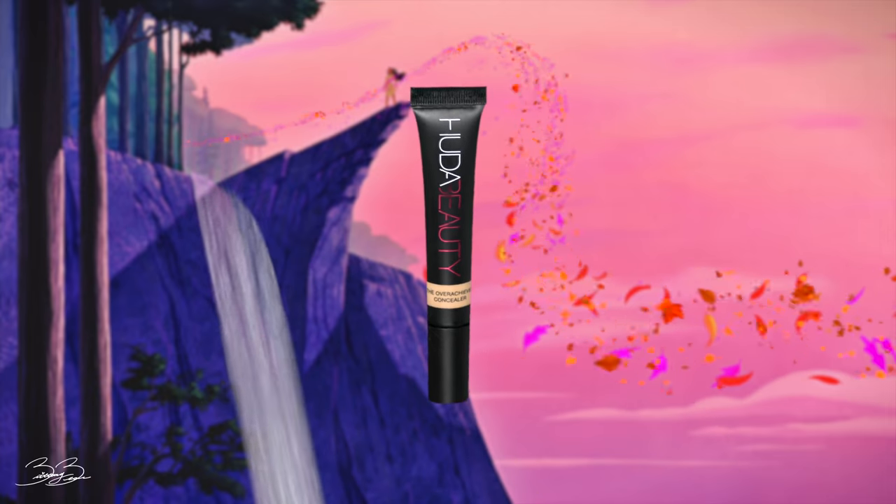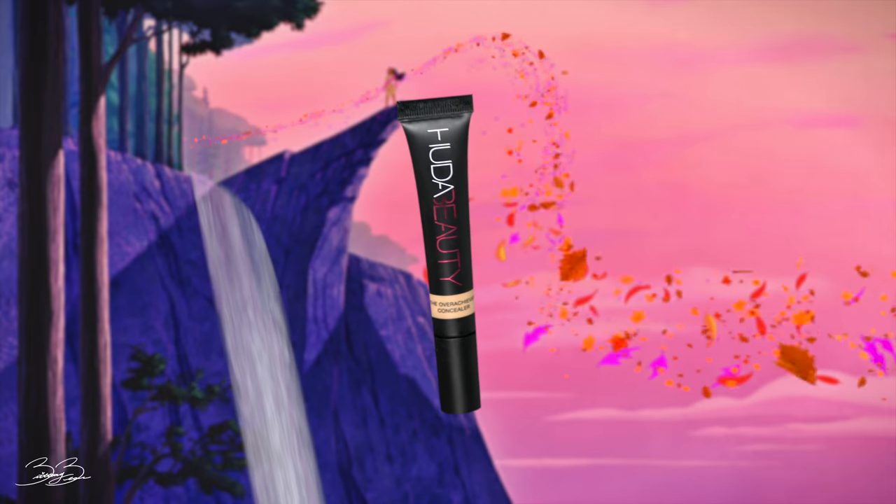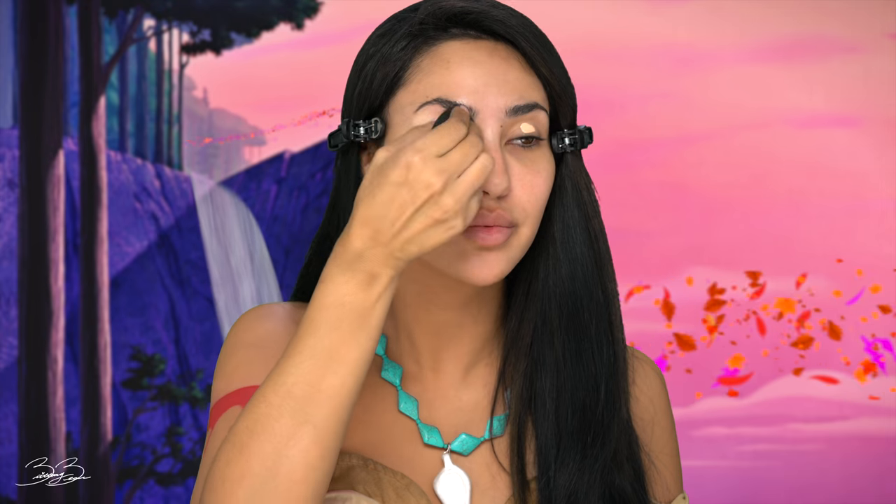The next step will be for me to take my Huda Beauty Concealer. This one is called Coconut Flakes. And I will be applying this to my eyelids as primer — just a dot on both sides. I will begin patting the product in and really blending it out. On to the next eye.